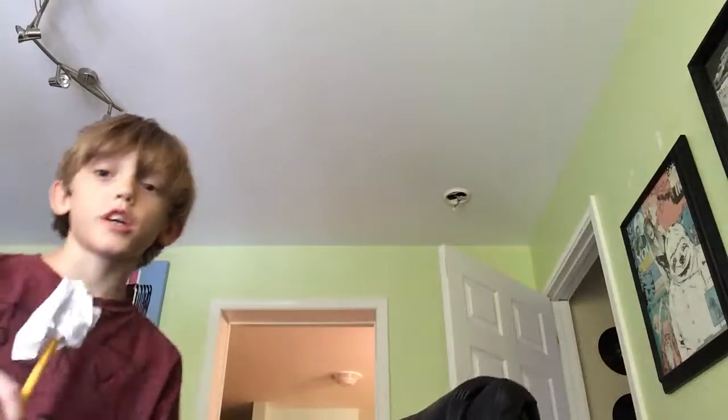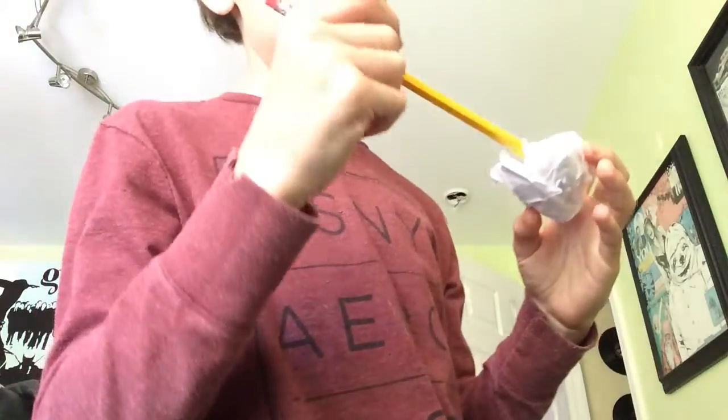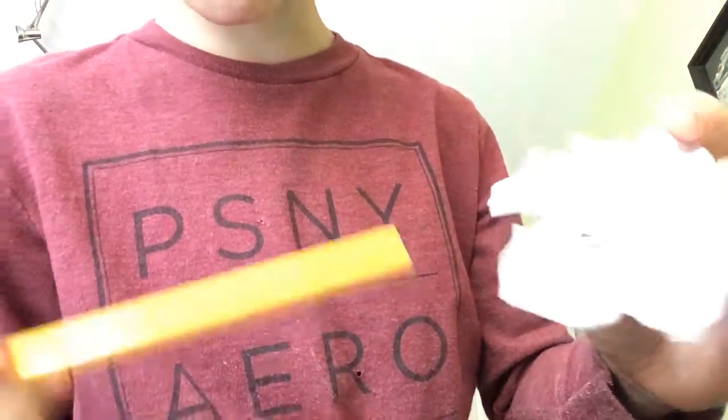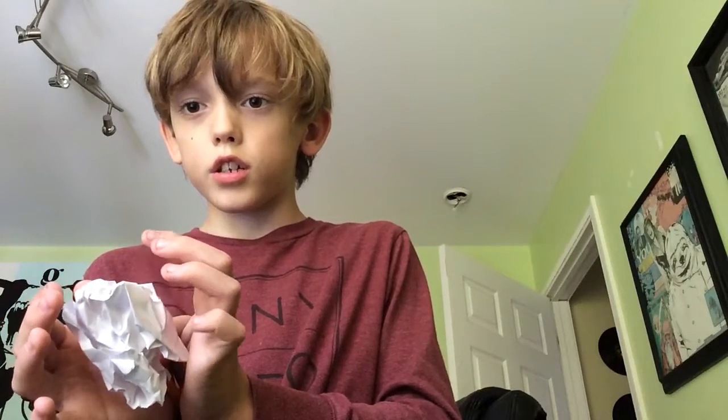It's called the paper pencil trick — very easy, something you can do at home. You break a space for the pencil right there, and then you go to the tip of the pencil and do this, so it kind of looks like it's levitating. You still don't want to show the pencil, so you try to hide it as much as you can.